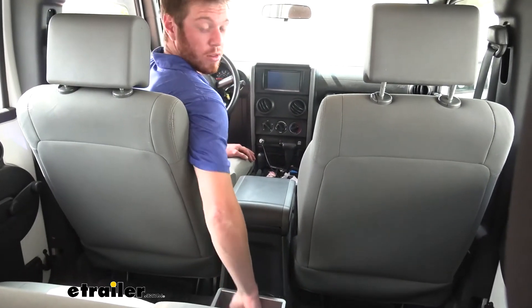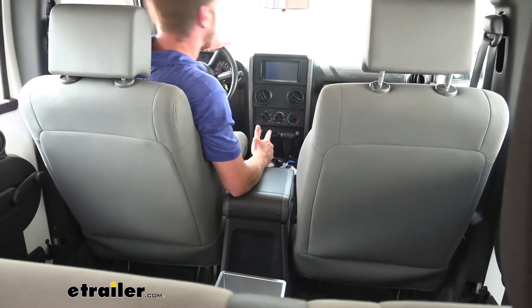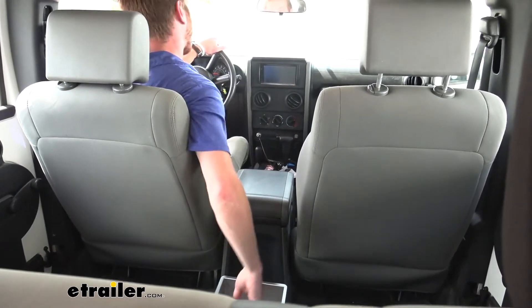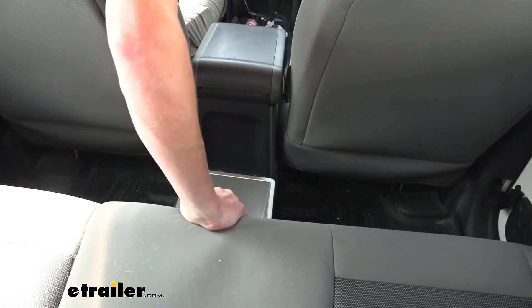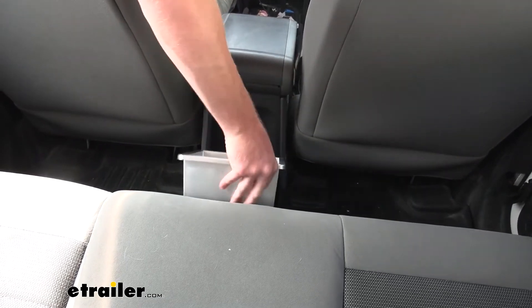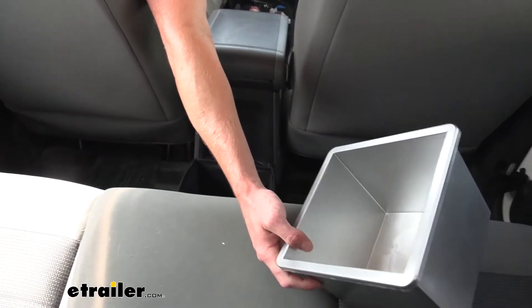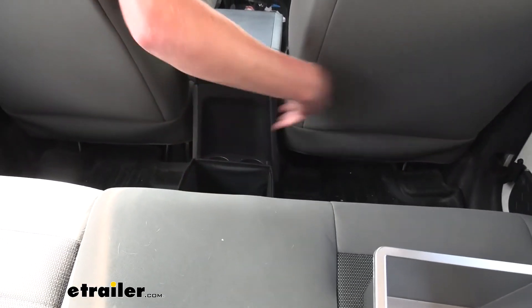It's also pretty easy to get to from the driver's side or the passenger's side in the front. Whether you're just throwing trash in the back or grabbing something out of there, you're going to be able to do so while looking forward and keeping your hands on the wheel, which is nice.